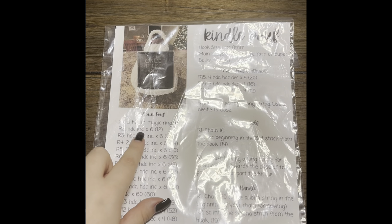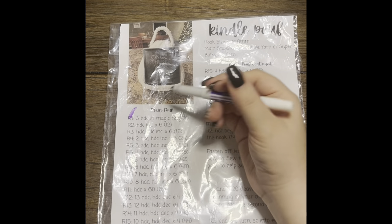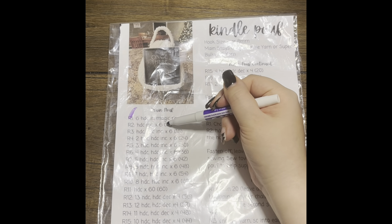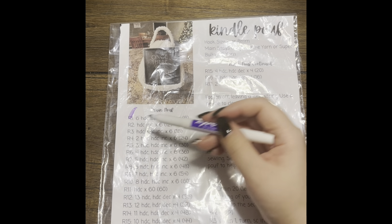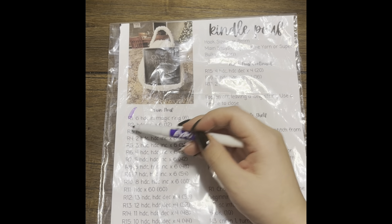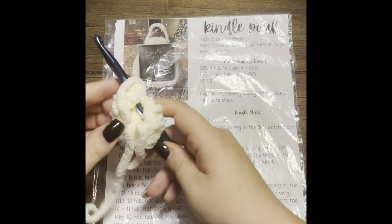For our second round we're going to be doing a half double crochet increase six times. Here's something I want to point out: each round number up until round 10 correlates to the number of stitches you have in that row. Round two is a half double crochet increase six times for a total of 12 stitches — two times six is 12. Round three is a half double crochet and an increase six times — three times six is 18. That's an easy way to remember how many stitches you should have without looking at your pattern the entire time.